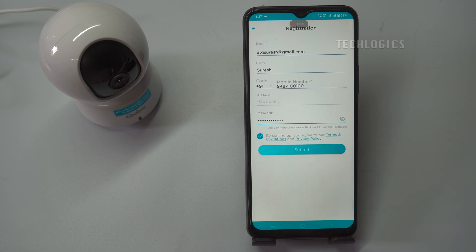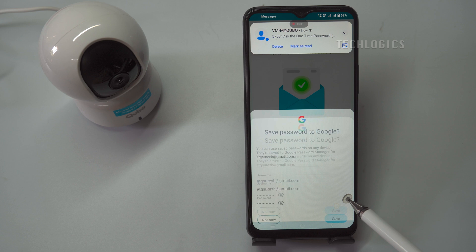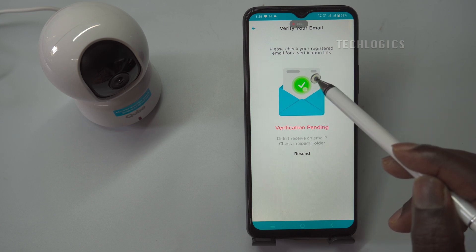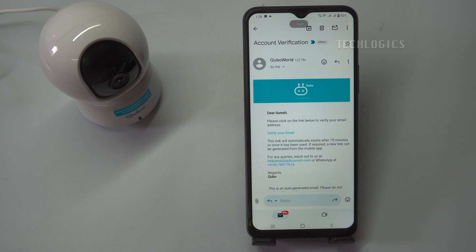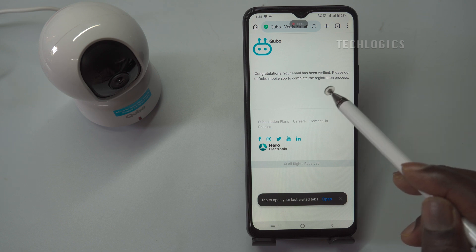After entering your password, you will need to agree to the terms and privacy policy by checking the box indicating your consent. Once you've filled out all the necessary fields and checked the agreement box, click the Submit button to finalize your registration. After submitting, keep an eye on your email and mobile device, as you will receive verification codes or links to confirm your identity.